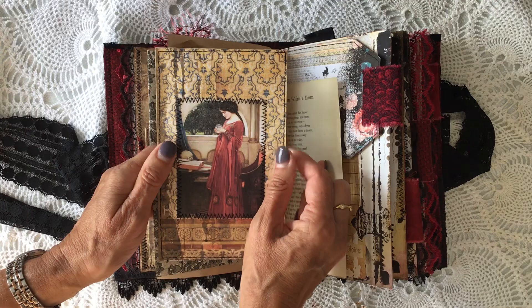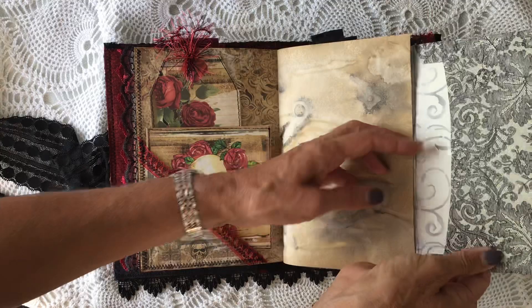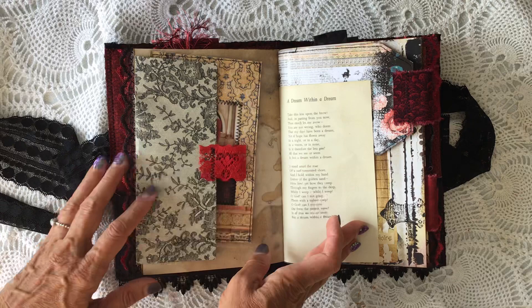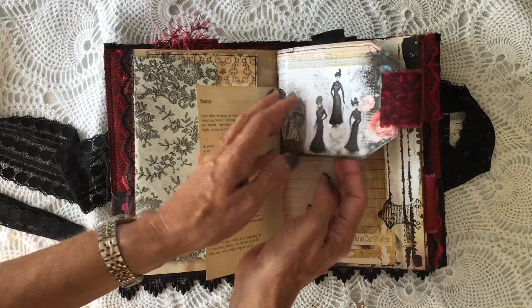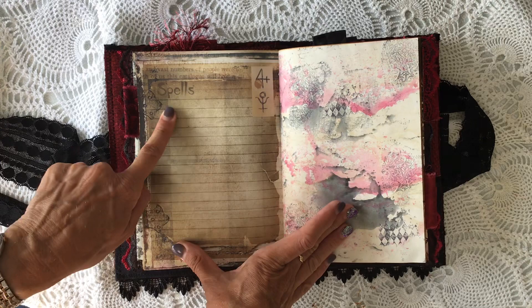And then on the other side there's another journaling card there. It just pegs on there. I don't think I put anything in there because the journal was getting so big - there's nothing in it, but you can put something in there if you want to. This is one of the pages from the Edgar Allan Poe book that I had - so that's 'A Dream Within a Dream.' This is a page and it's in the centre of the signature as well, so I've just used it as a tag. It just fits in there. It says 'Potions and Spells.' So there is lots of journaling space in it.